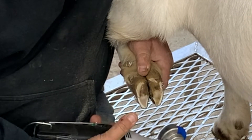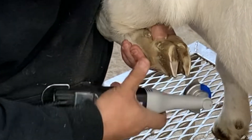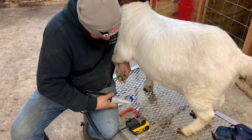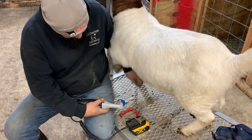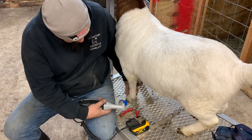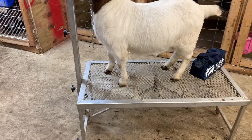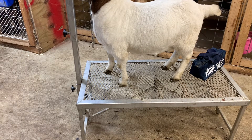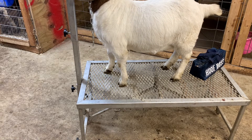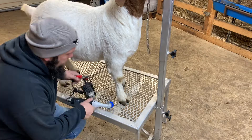Now we want to hold that flat and see how it looks. It's pretty even from the top to the bottom on both sides, so she'll be good. Set her down, see how she stands. She stays pretty flat on there so she should be good. Bring it around to the side so you can see how she stands on that hoof — to me she looks pretty good.